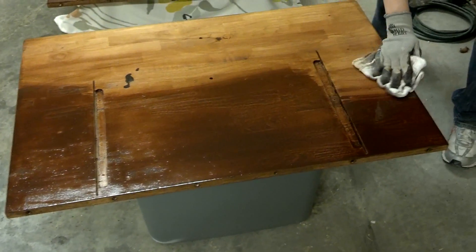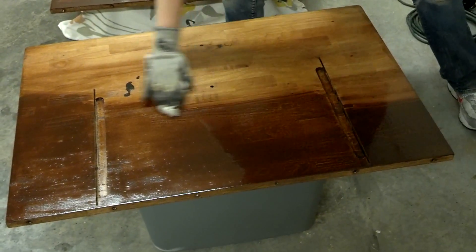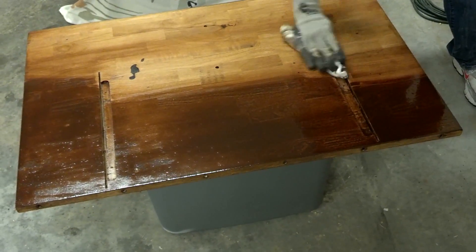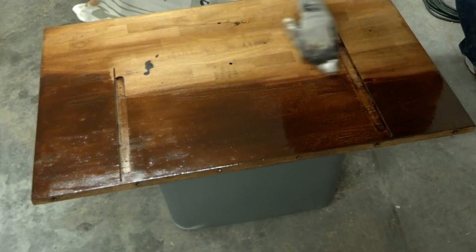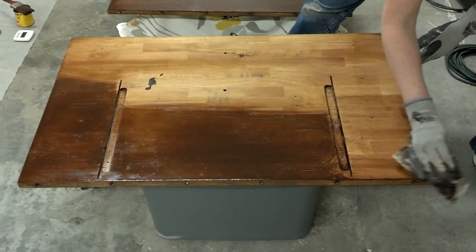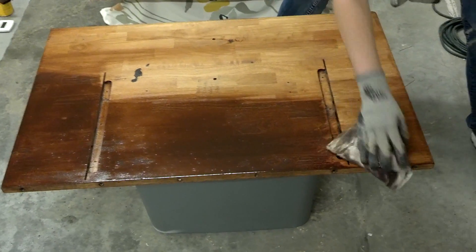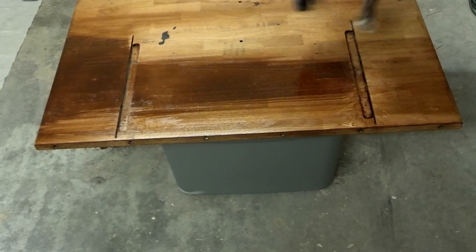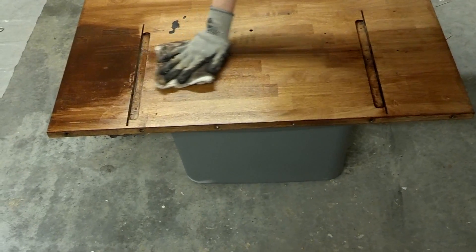For this table I went with an English chestnut stain. With the grain — I keep reminding myself. I've got a little bleed over here on the edge from when I did the top, but that's okay because this is the underside of the table and not many people other than my four year old are ever going to see the underside of my table.